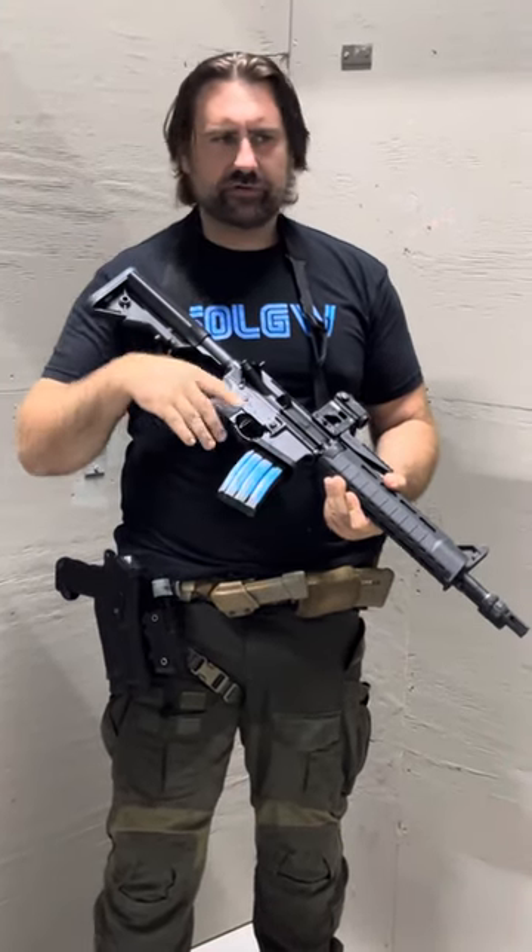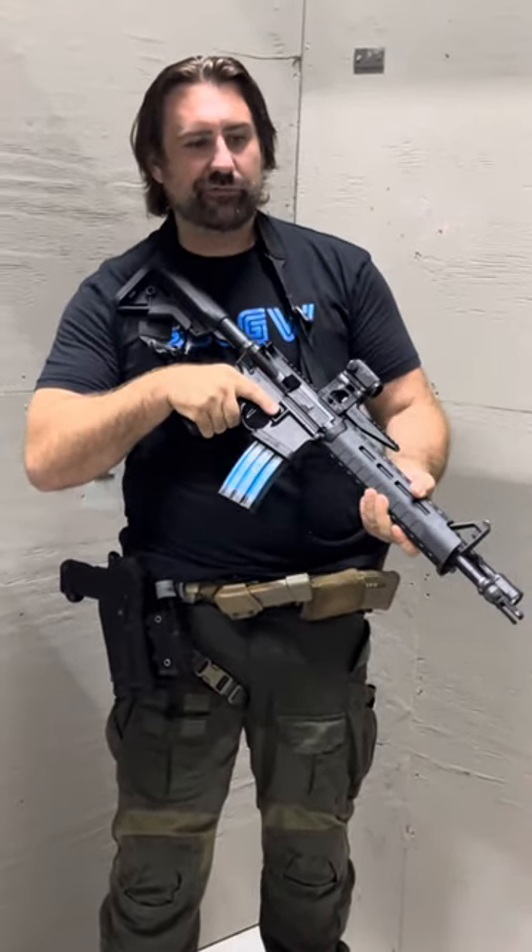So my AR-15 priorities of life — sling, light, optic — I can spend that money and make up the difference. Just personal preference. For me, accuracy has always come from the trigger. Starting with the trigger is more a part of my shot process than a rail has been.